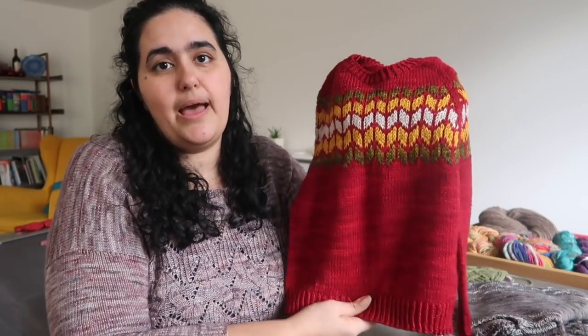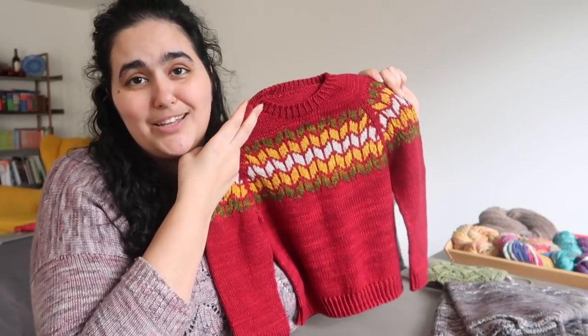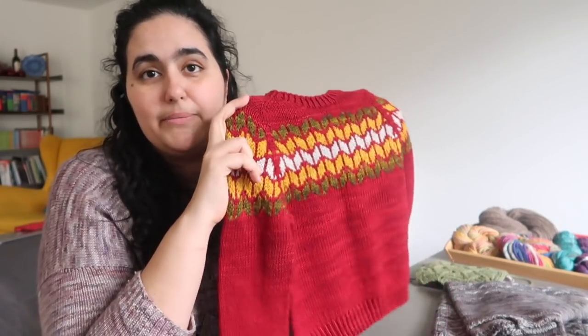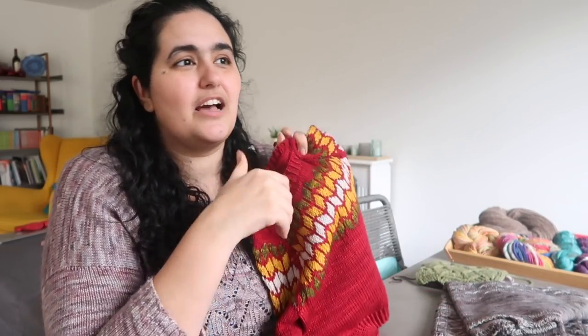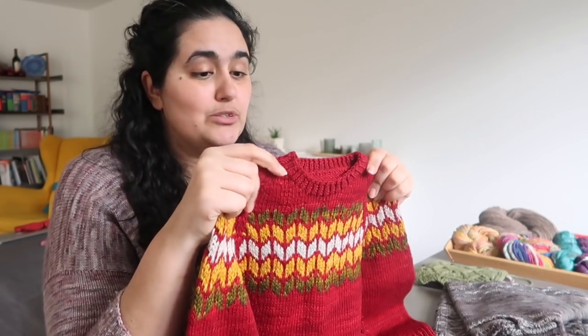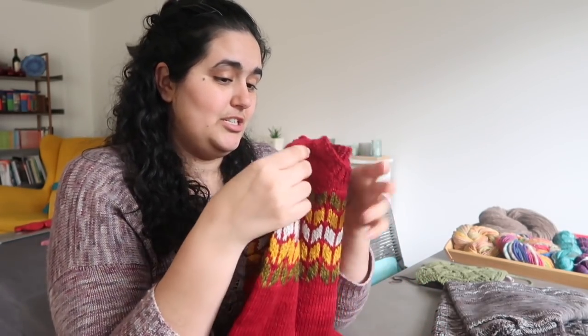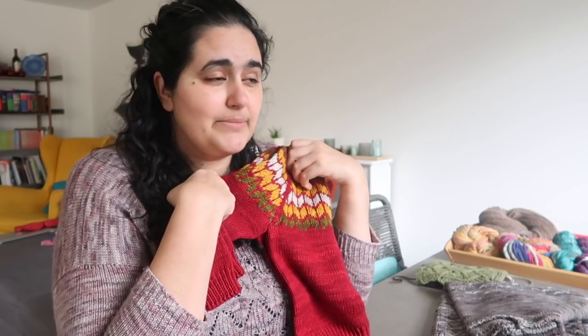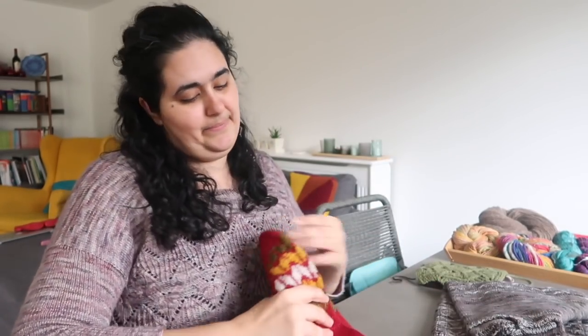I wanted to do it full length but still with the high-low hem, but I was running out of the red yarn — I had underestimated how much red I was going to need. I knit this in the four-to-six year size, which looks absolutely ginormous but will probably fit her quite nicely with room to grow. She's about the size of a four-year-old. Some of the sweaters I've knit her in the two-to-four year size still fit her perfectly now, but once she grows a little bit they'll be too small, so I'm starting to knit her sweaters in the four-to-six year size.